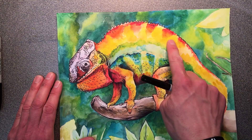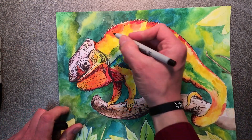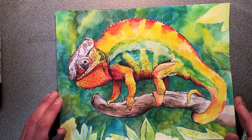Some parts don't need it. For example, the stripes on my chameleon — I can just let the paint do the work there. I don't have to go in and outline them and add texture to those. So there are some areas you just want to leave alone, and some areas you do need a little bit of Sharpie Marker work.